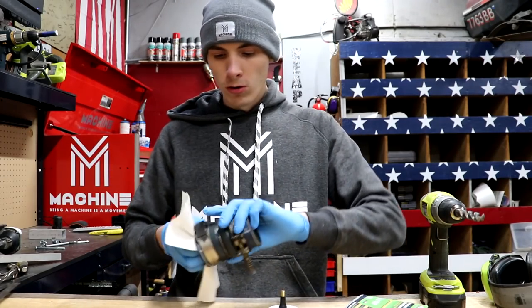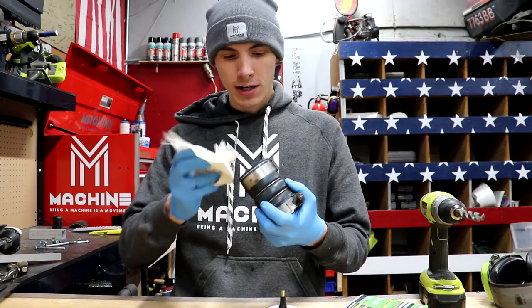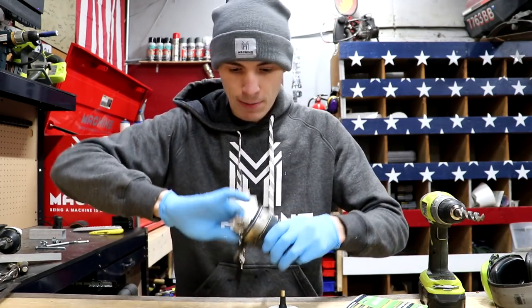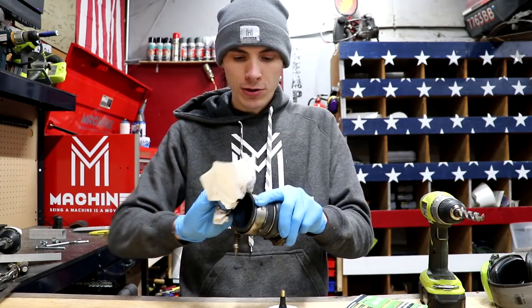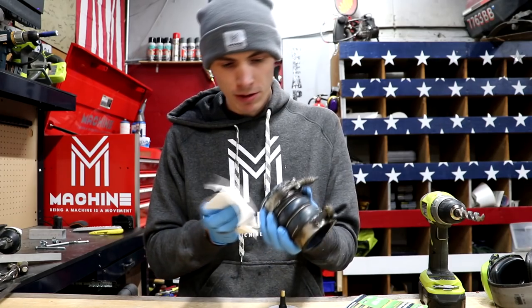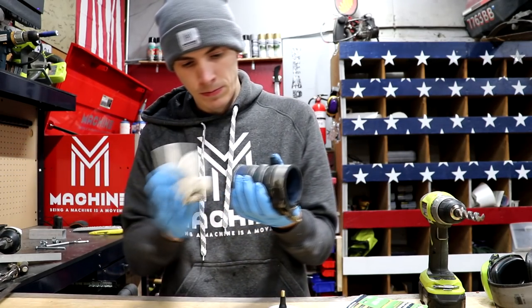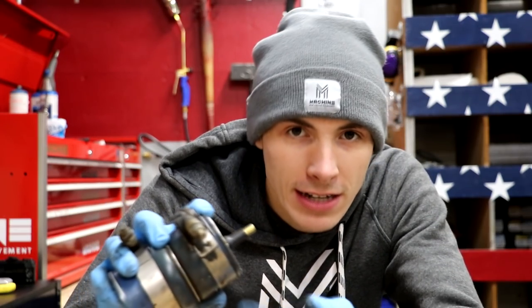I'm going to clean up this old hose before we use it. While I'm cleaning this hose, if you like and support what I do here, don't be afraid to go to machinemarch.com and get yourself a new hat or sweatshirt — or if you can't afford that, just push the like button. Now I'm going to go ahead and tighten my tester on.